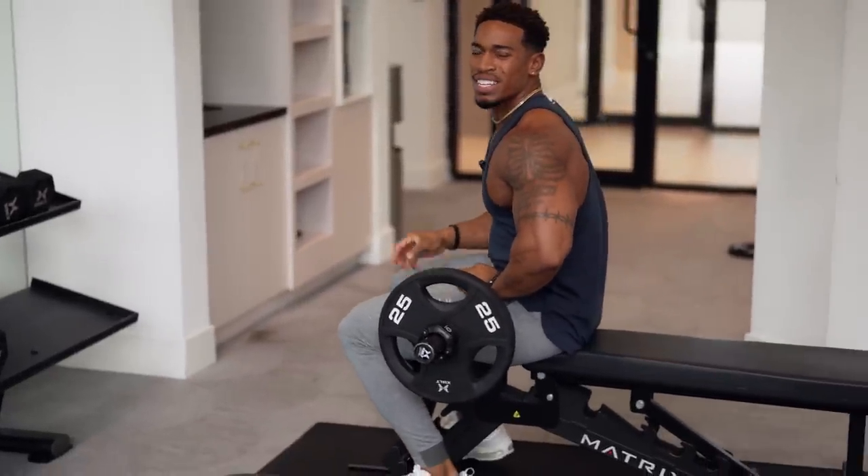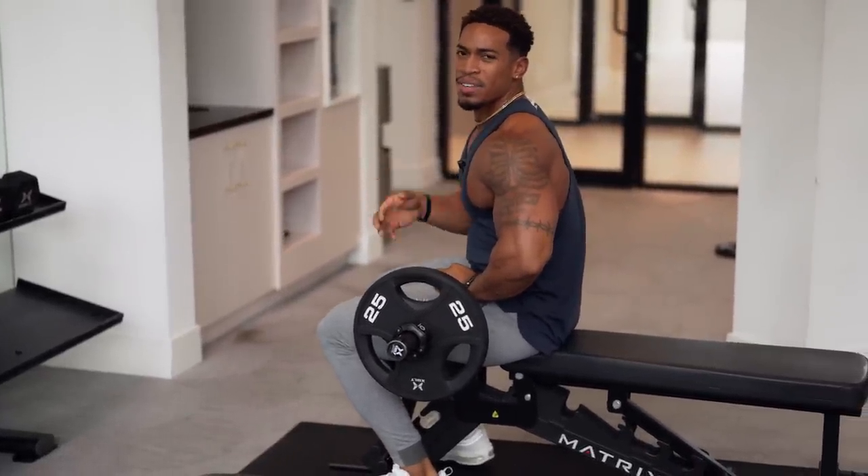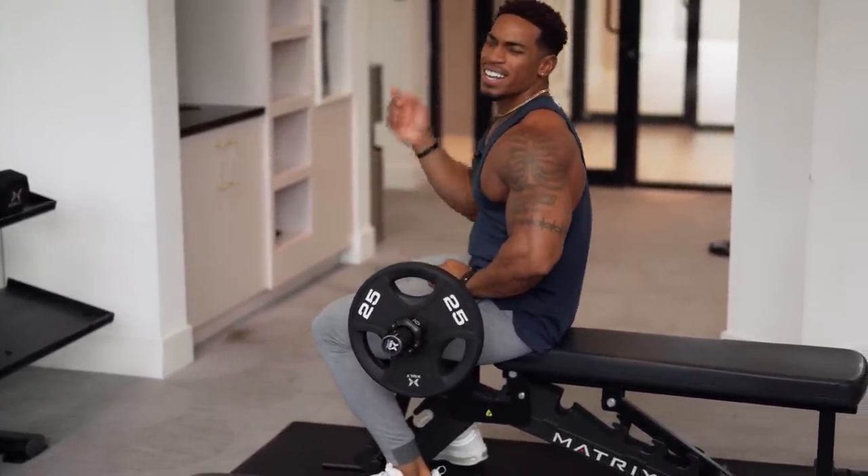If you do those right, you'll feel the difference immediately. Let's move on to the next one.